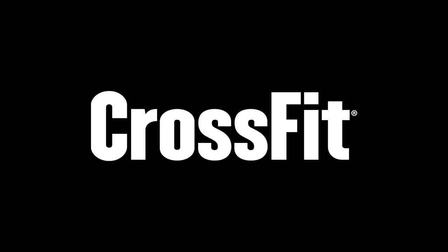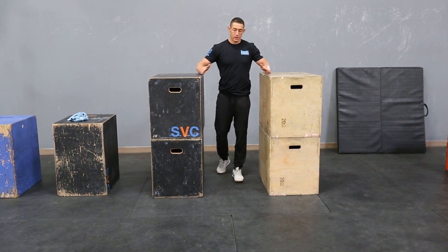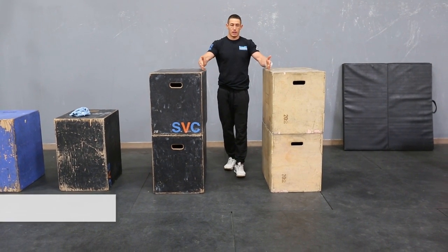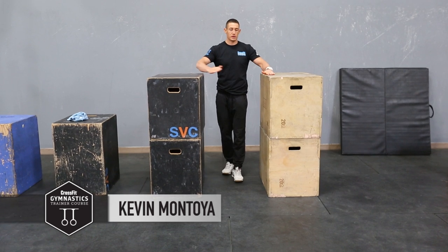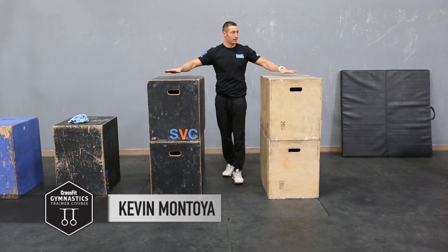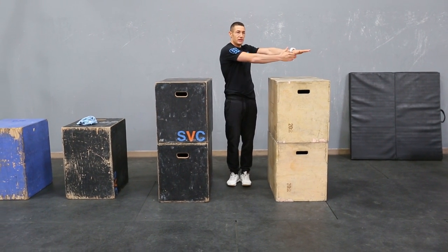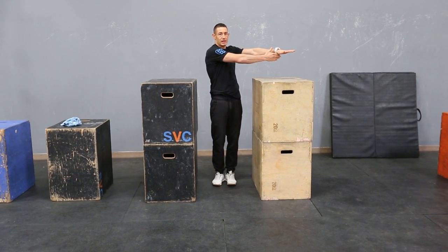What we're going to play around with are iron cross progressions. On our static apparatus, what we're doing is creating a distance that's a little bit wider than your Q-bent, so we're starting to lengthen out that lever a little bit. The progression works based off static apparatus and shortening the distance from the arm to the hand.